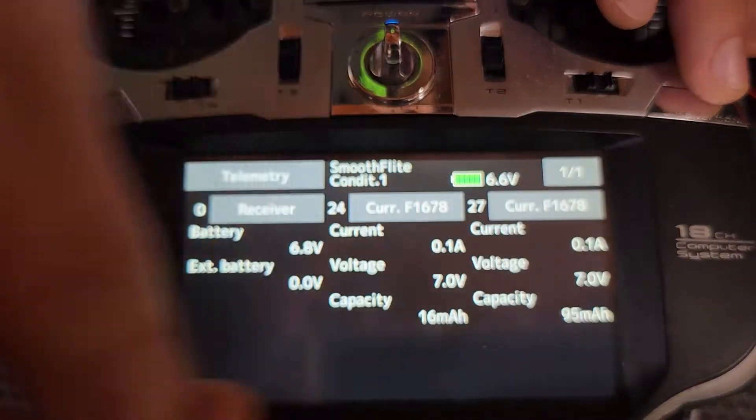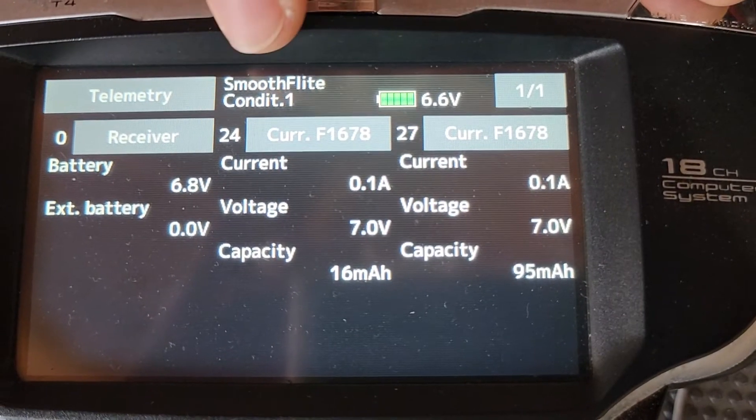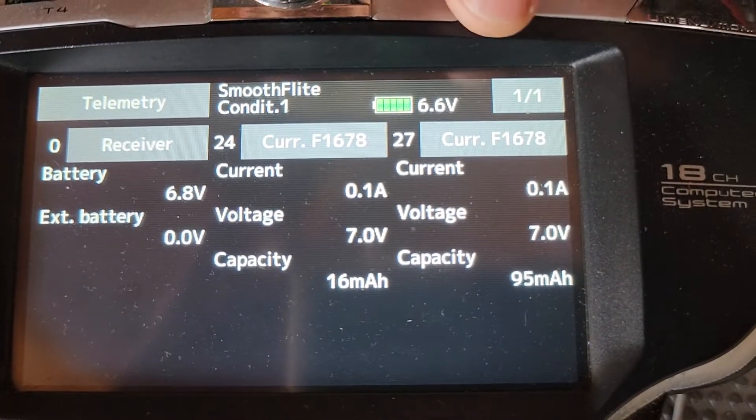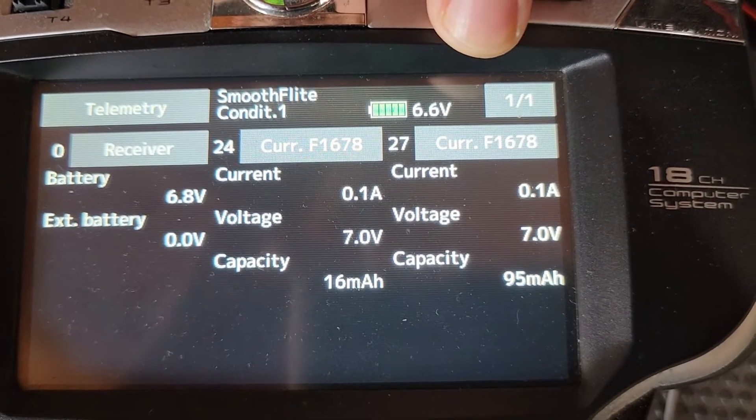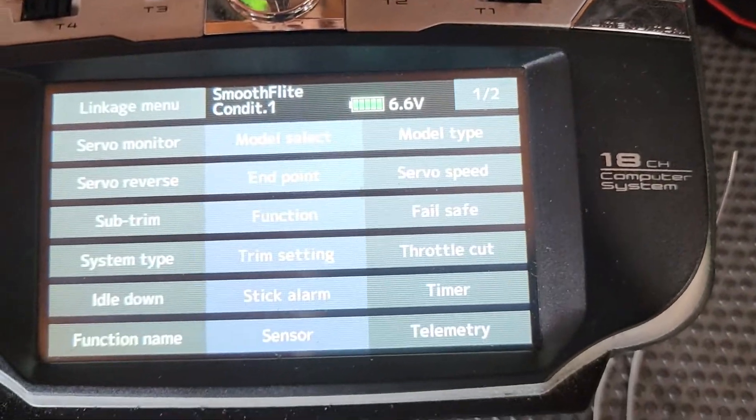And now, if we come into our telemetry, you can actually see full telemetry there. This would be for one side of the batteries, that would be the other side of the battery, and that's going to give you the capacity, the voltage of both the packs, and the current device used on each pack.